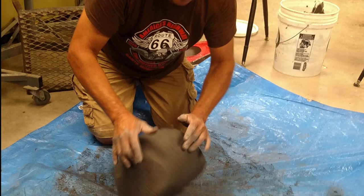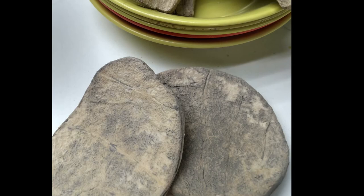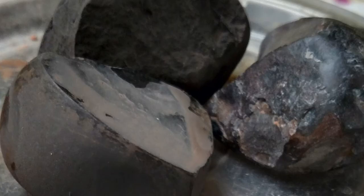The clay is shaped into a ball by kneading and wedging. This minimizes air pockets. Materials used throughout the pottery making process are curved gourd scrapers, used to smooth the coils of clay together.